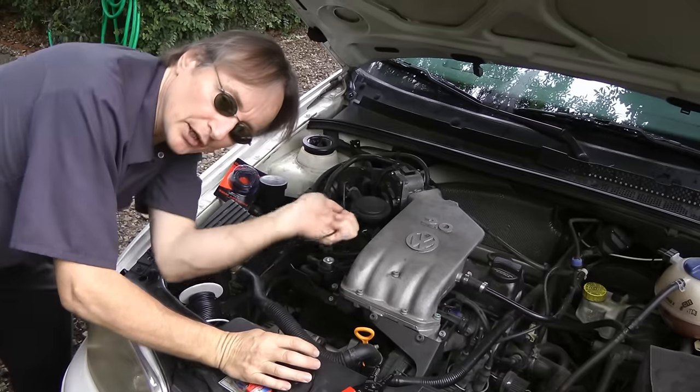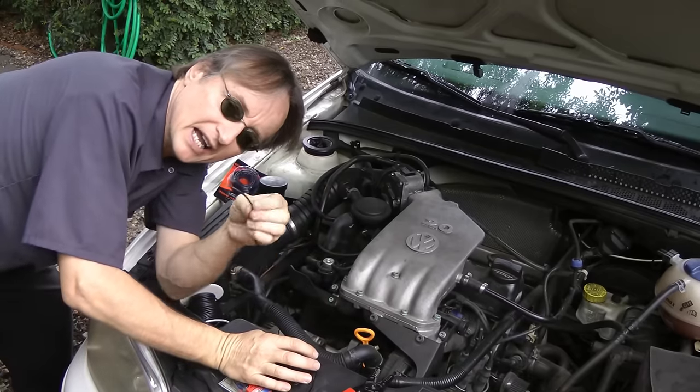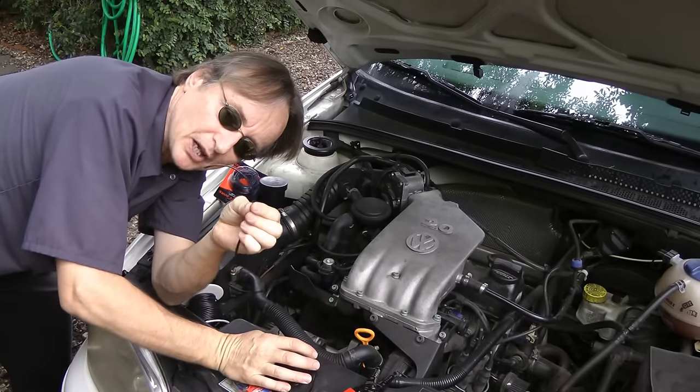It costs a small fortune if you're going to buy a whole wiring harness, or even a sub-wiring harness on a car. So when I find a short in the wiring, rather than replace it, I just cut out the bad parts and splice in new wire.